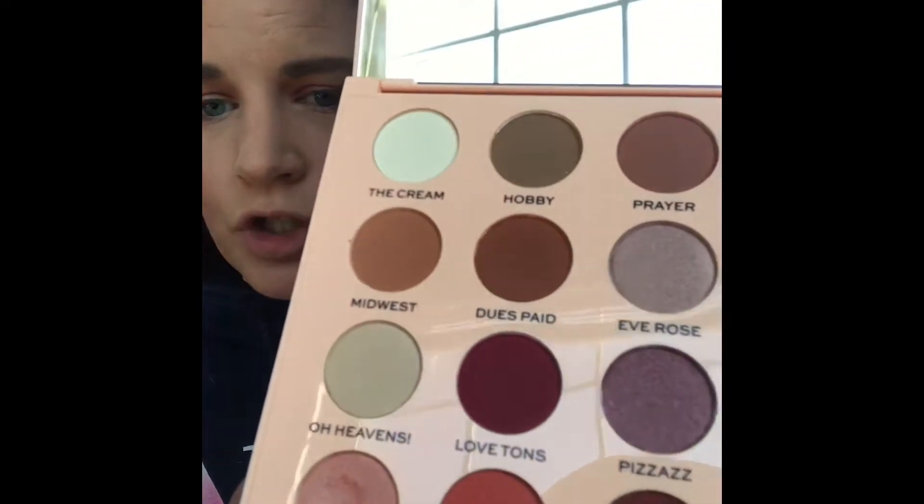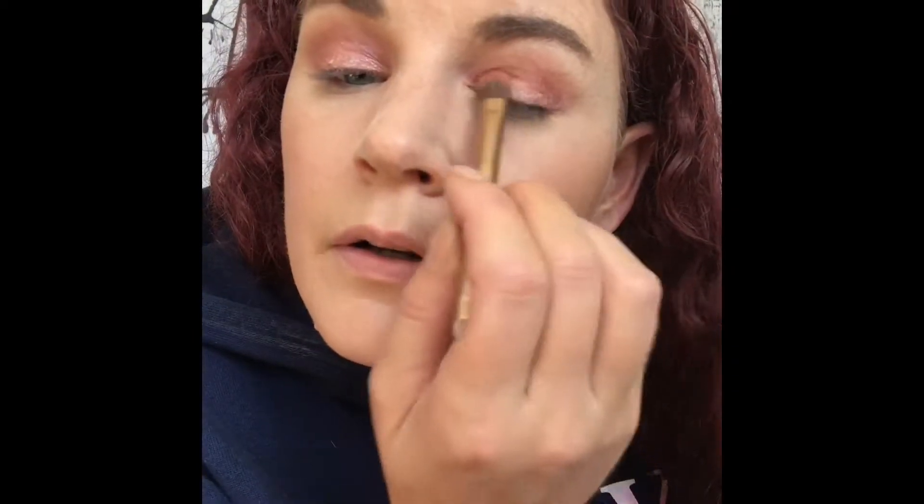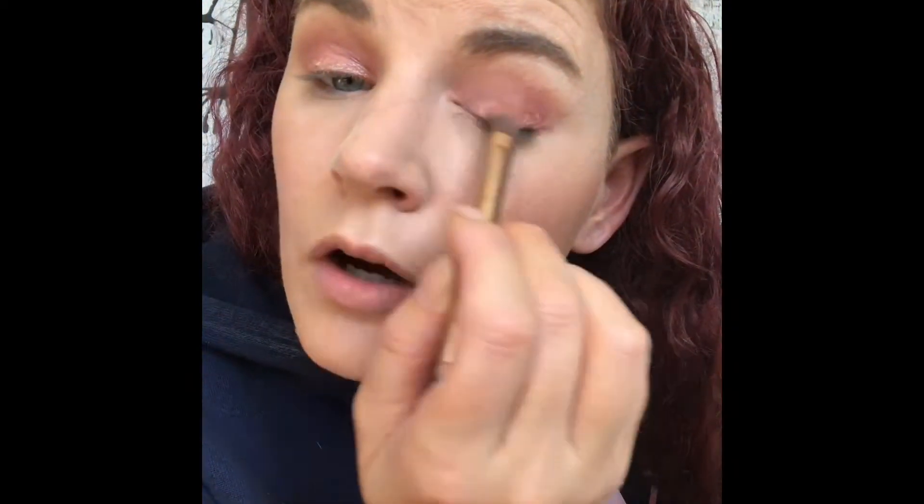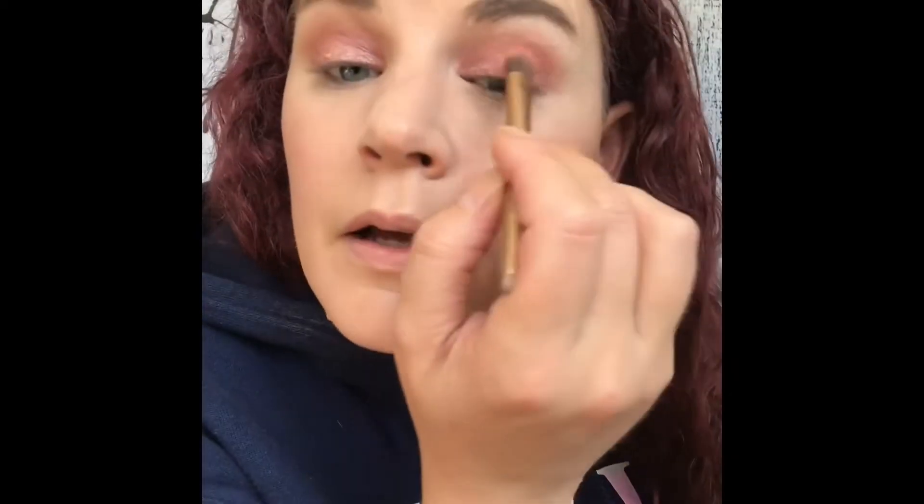Now I'm going to go in with the lid shade. For the lid, I'd like to use this shade called Cupcake. I'm going to dig in there and pick some up. So far the colors haven't had any kickup except for this one — this is the only one that has had any kickup. I coated both sides of that brush. I really like that color; it's very pretty. I'm going to put that on the other side as well. I'm using this color dry — I did not wet my brush at all — and it just glides on with ease.